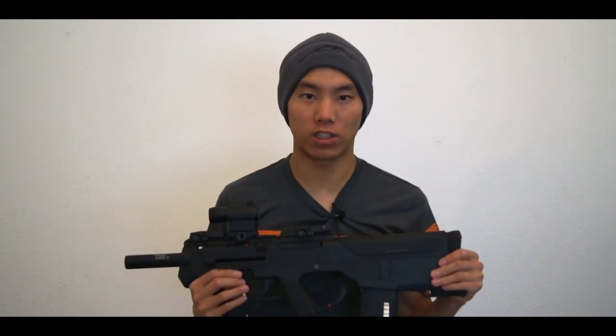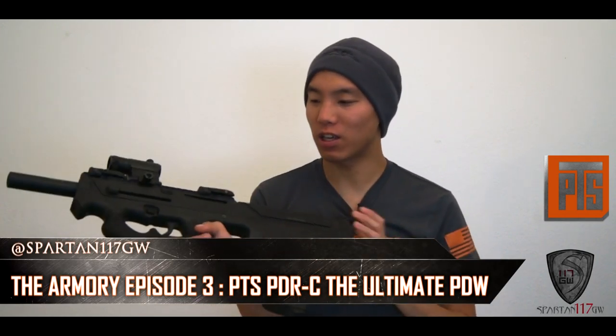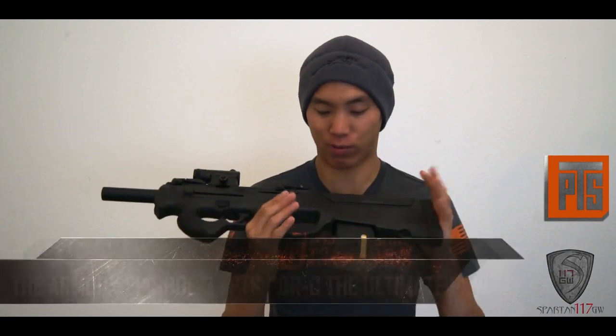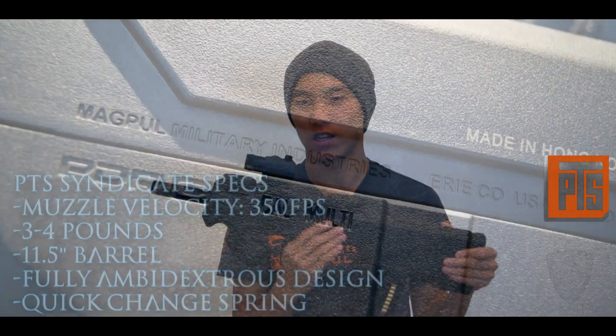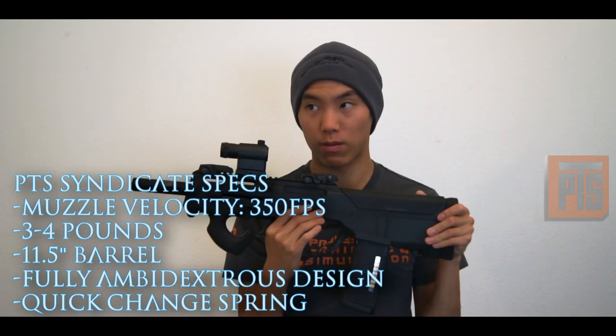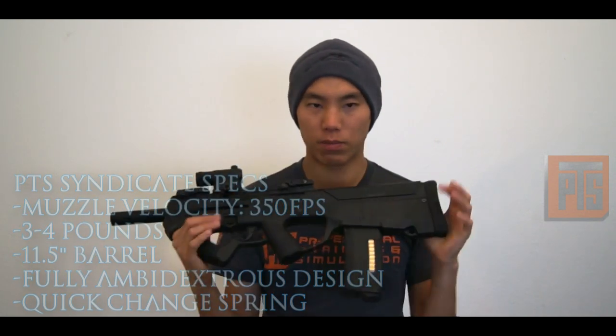Hi guys, Spartan117GW here. Today we're going to be talking about the PDR-C. This is essentially a prototype gun — a multiple caliber prototype gun that was never really made. It was originally developed by Magpul Industries and they actually showed this gun off for the first time at SHOT Show 2012, maybe 2011. It's been on the market for a little while, but that's what we're going to take a look at.